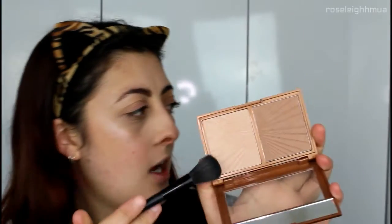Believe it or not guys, we are almost done. Because I like to be really glowy, I'm going to do a little more highlighting with some powder highlighter — you don't have to do this, it's an optional step. If you like a more matte look you don't have to highlight at all, or you can use a matte highlighter. I'm going in with the W7 Hollywood Bronzer Glow Duo in the highlighter shade, and just going over where we highlighted on the cheeks, the nose, and the brows.